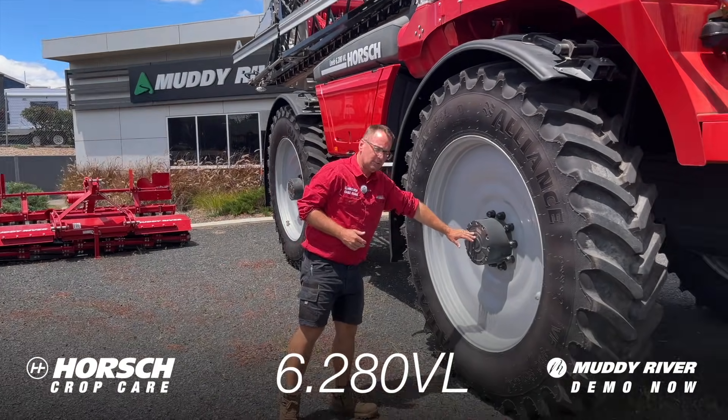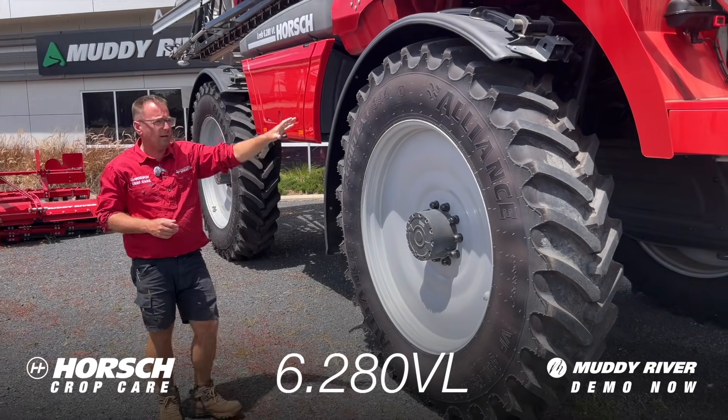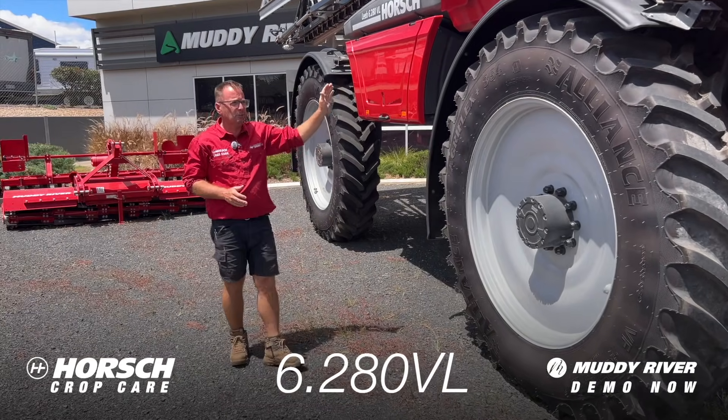Rexroth final drive — the Rexroth hydraulic system is a very strong brand in hydraulics. FPT engine at 280 horsepower, so heaps of power for moving this machine around.